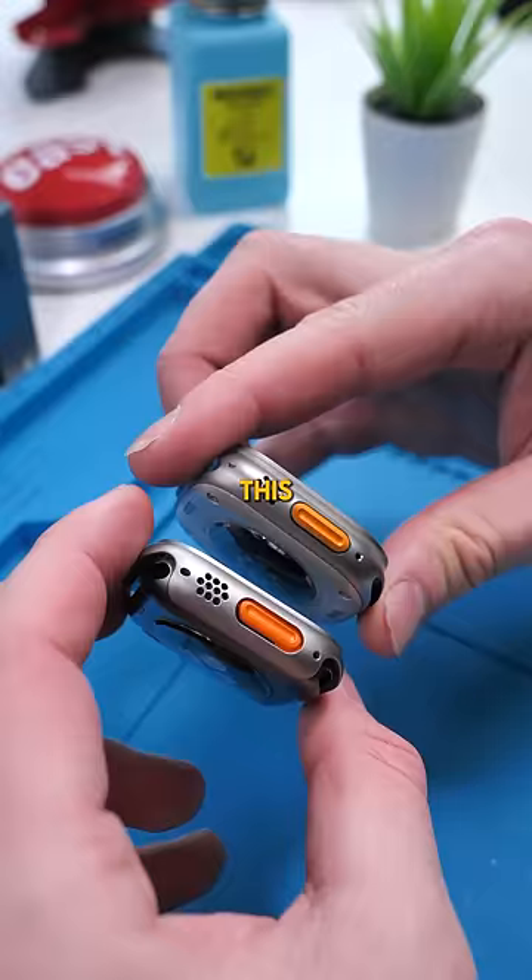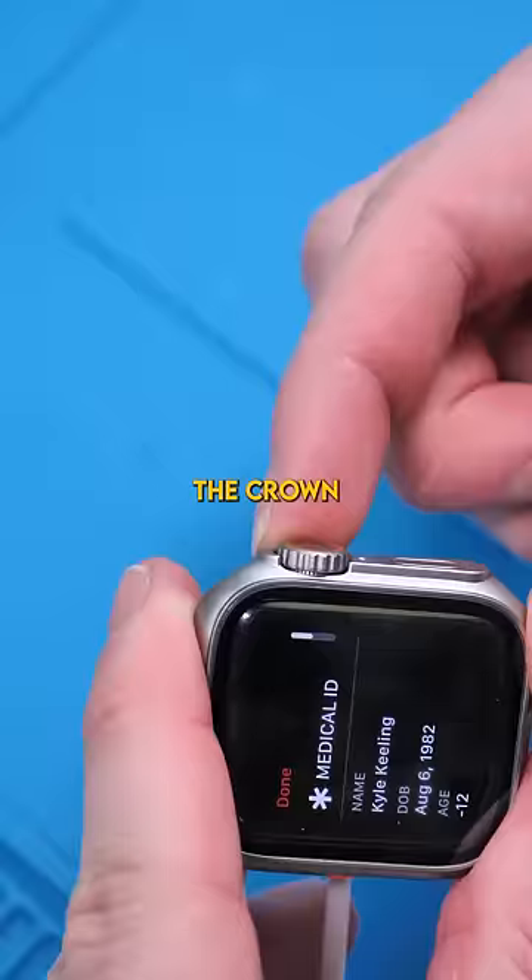This actually looks pretty legit. The crown, however, absolutely sucks — with this little sticky on, I can barely click it or turn it. This would definitely fool a lot of people though.